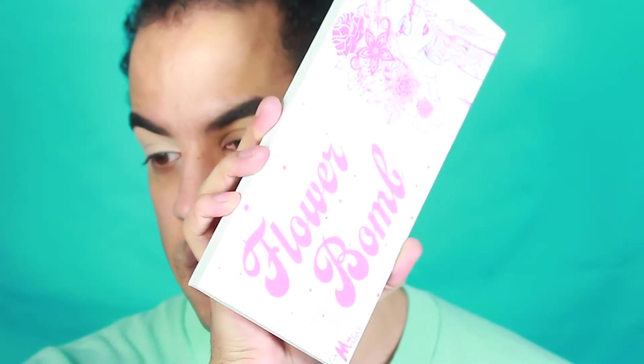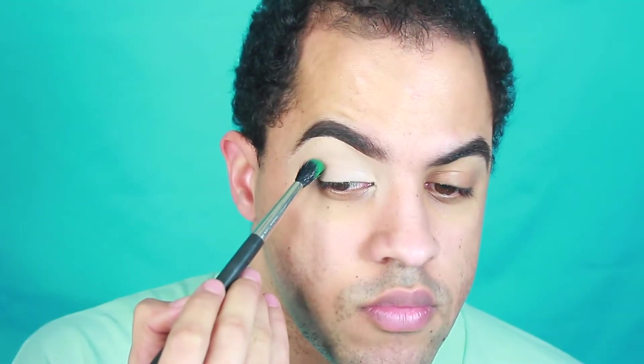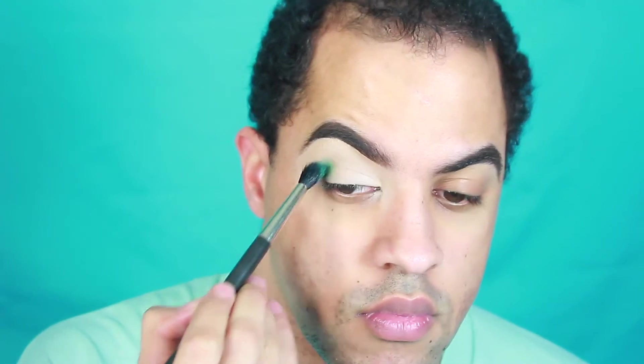This is the Midas Cosmetics palette. I'm going to start off with the shade Plumeria, which is this green shade, and I'm going to place that all over my crease.